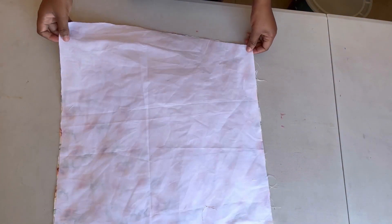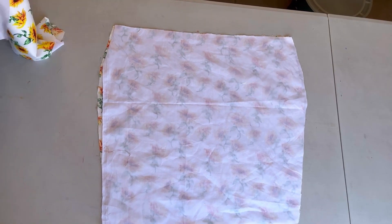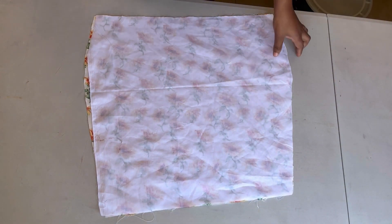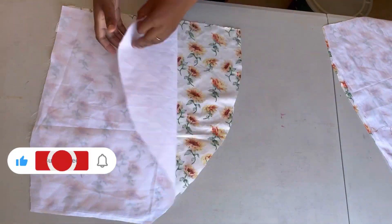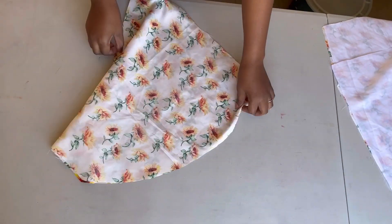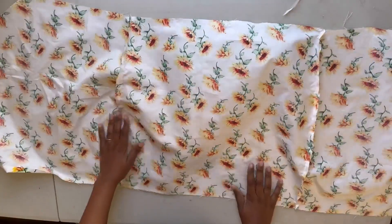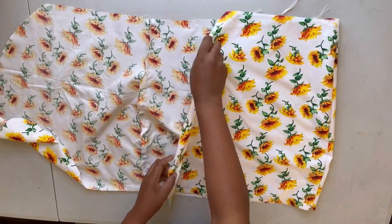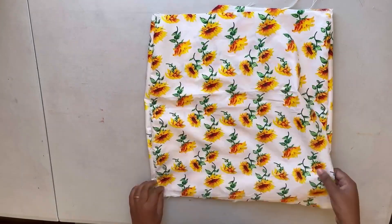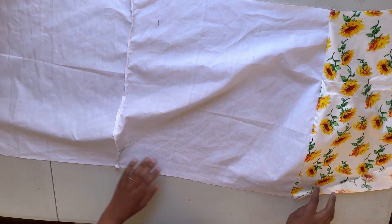Now I will also cut out the lining for all three pieces. My white fabric was not really enough for the lining, so I decided to also make use of the outer fabric for my lining. That's it — I've pinned all the pieces together and done the same for the lining.